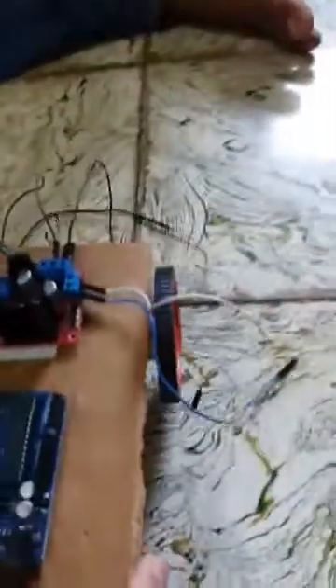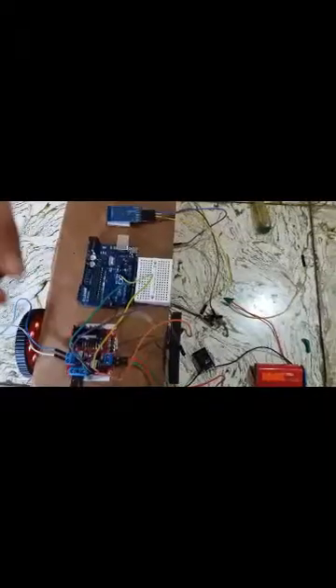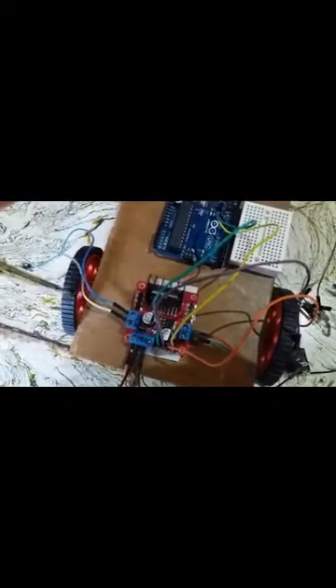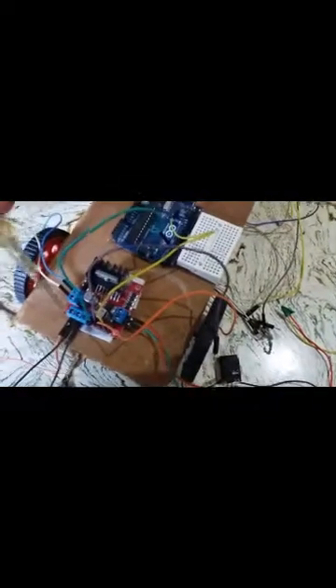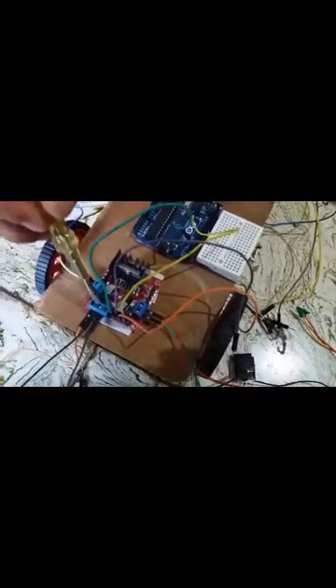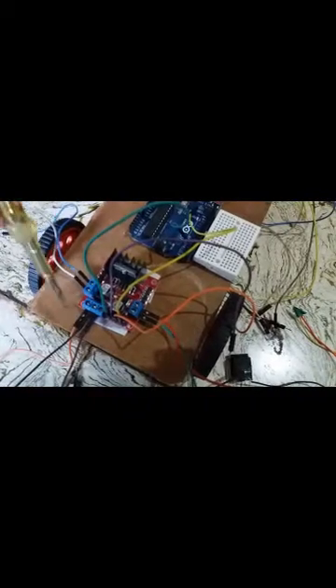This is the motor controller. We will connect our right motor with this side and our left wheel with the other side. Here is the motor controller VCC pin and this is the ground pin.